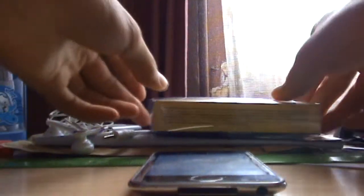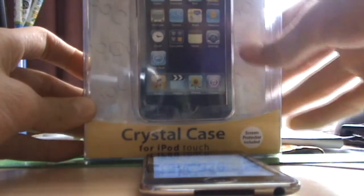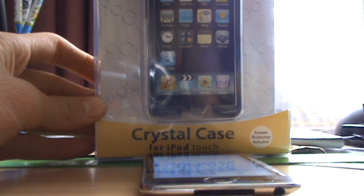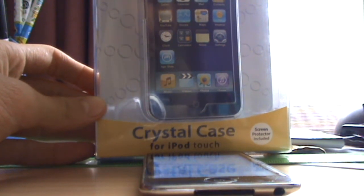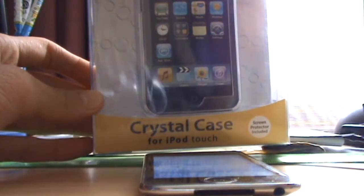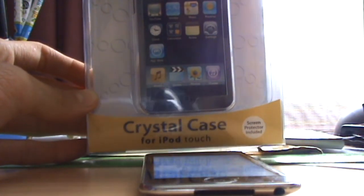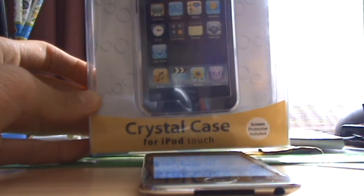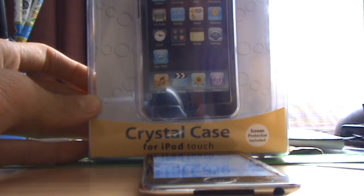Onto my second case. I didn't actually buy it from the markets but I bought it from Big W in Sydney. I actually bought the same case around half a year ago and used it as my primary case, so it's actually been protecting my iPod for most of its lifetime since I bought it.